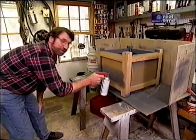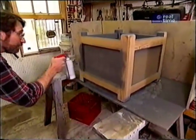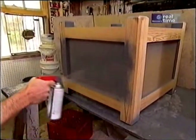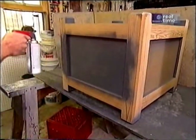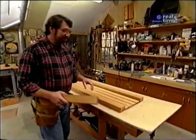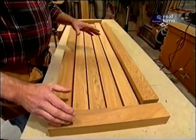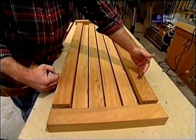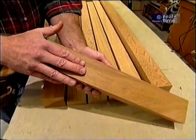I want to get a nice smooth glossy finish on these planters, so I'm going to spray the paint on. I'm starting with a primer coat — just spray it on nice and even. Thin coats are better than one heavy coat, and after this dries we'll put on the finished color. While the primer dries, let's start working on the benches that are going to connect the boxes.